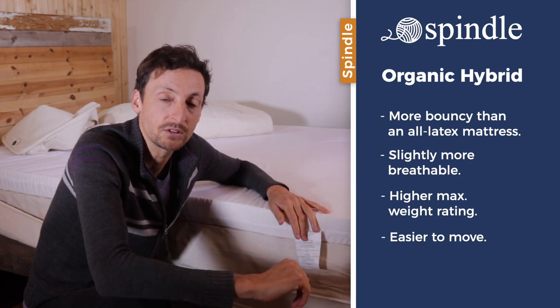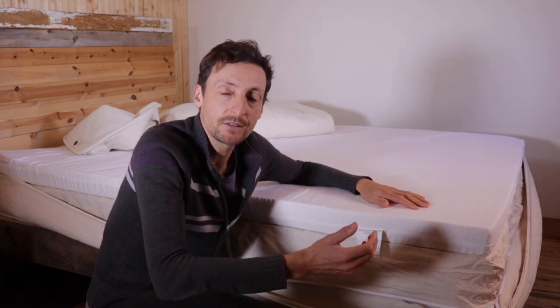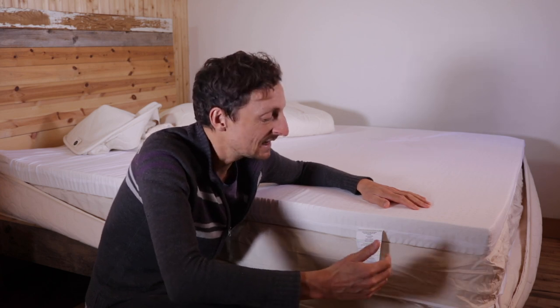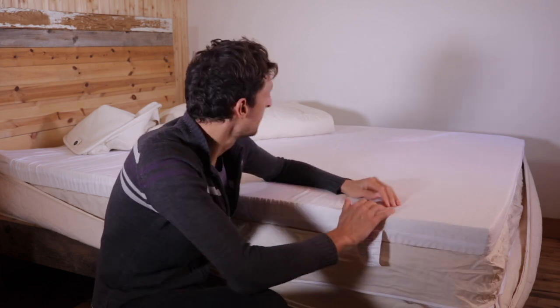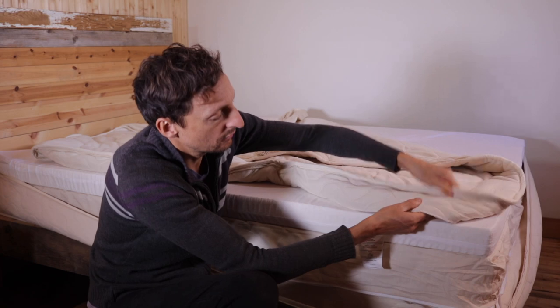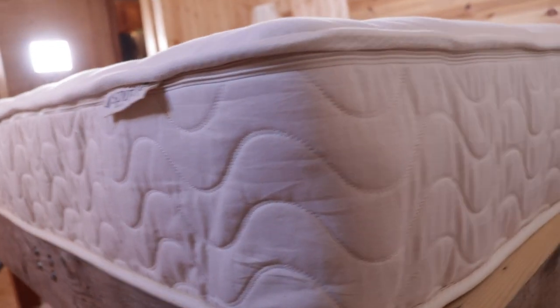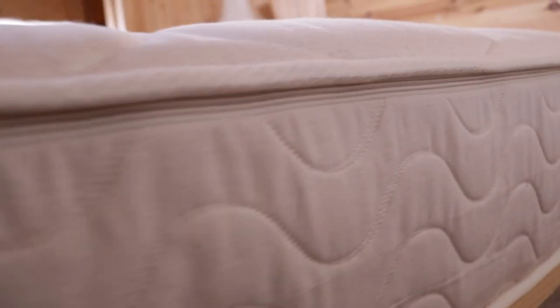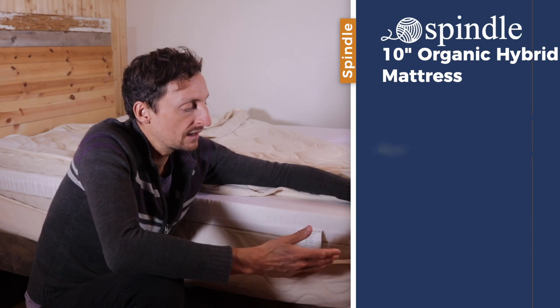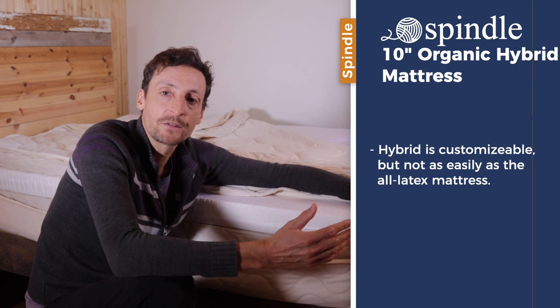The cons of a hybrid mattress are that they're generally not customizable, but in the case of the Spindle organic hybrid mattress it is customizable because you have the zippered cover here which gives you access to the inner components. In the event that you're not fully comfortable on the medium firmness, Spindle can work with you over the 365-day comfort guarantee period and in some cases switch out the latex layer for one of a different firmness.